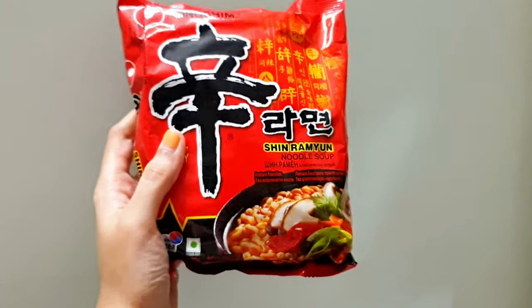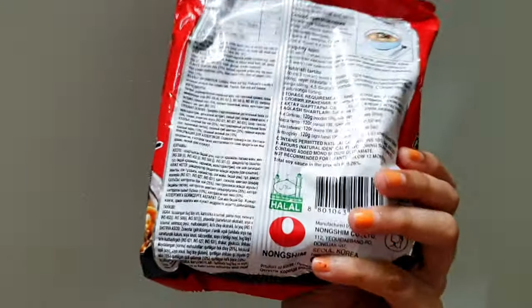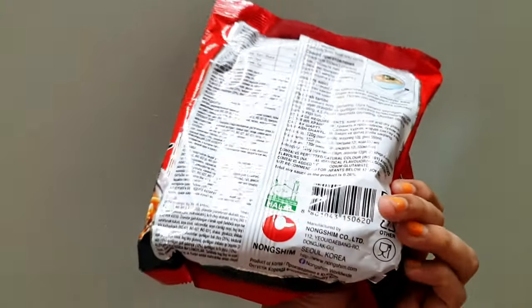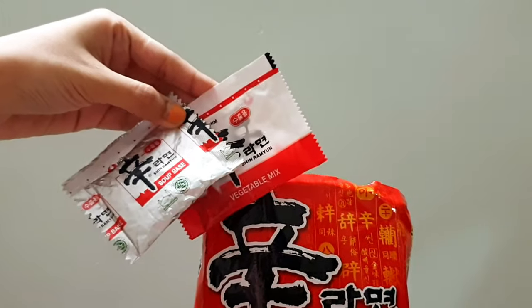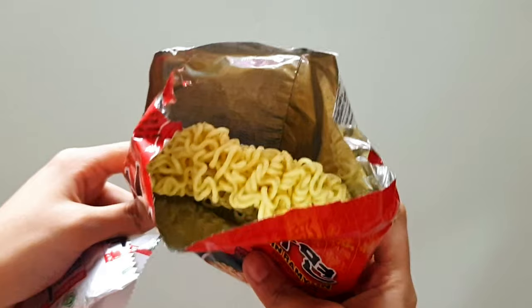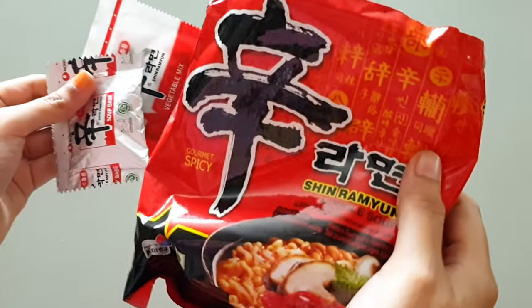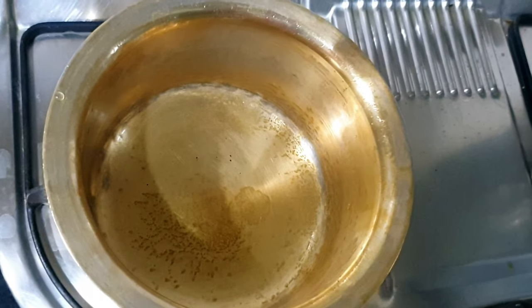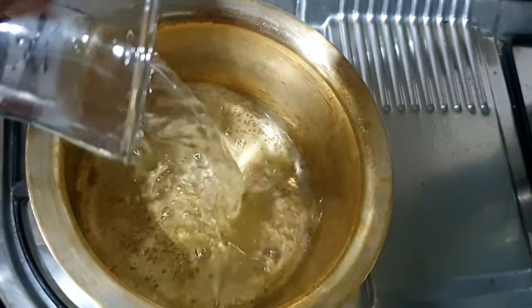Hey guys, welcome back to my YouTube channel. Today I'm going to cook Shin Ramyeon. This is how I normally cook it because I'm not a soup person. In the packet they gave a soup base and a dry vegetable mix. Let's start cooking it. I'm cooking it in a brass stove — we call it a baguna.